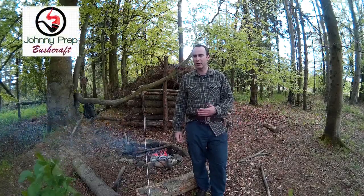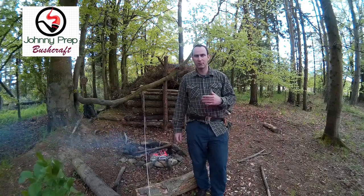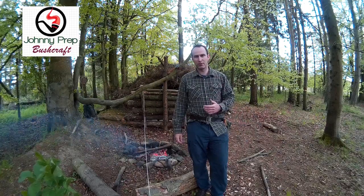Hello, I'm just down in Camp Monte, been out making a bit of venison jerky and just chilling out, but I thought while I was here I would give you a wee review and comparison with a new bit of equipment I've bought.